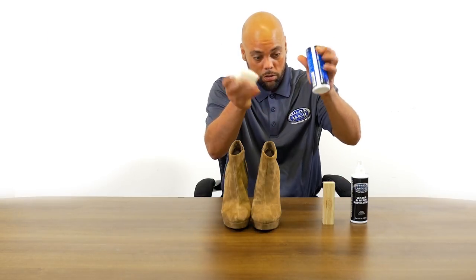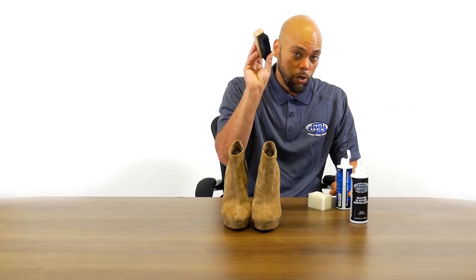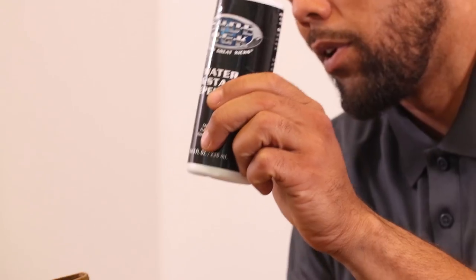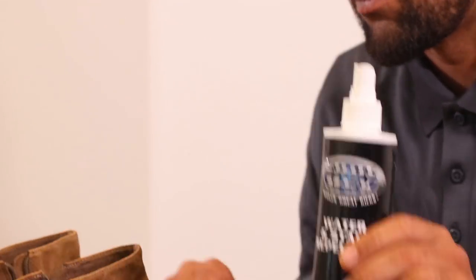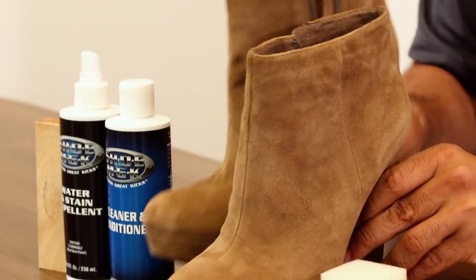You can use the cleaner and a sponge, or you can use a brush. I prefer a brush afterwards just to bring back the nap of the suede. But to protect it, you're going to use the water repellent at the end, and I'm going to show you everything step-by-step. Let's get started — it's going to be how to clean a suede shoe.